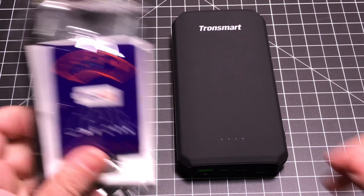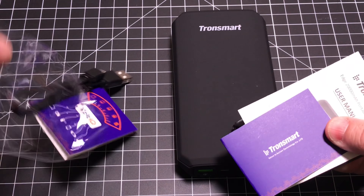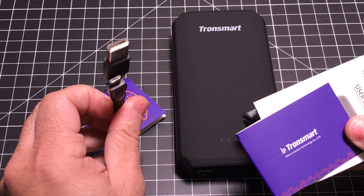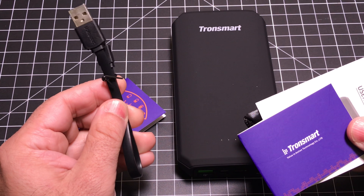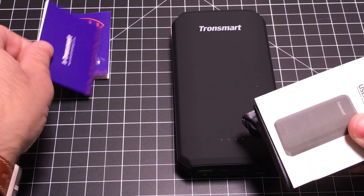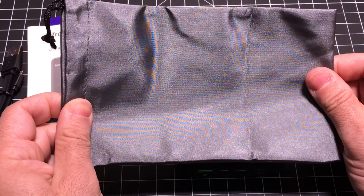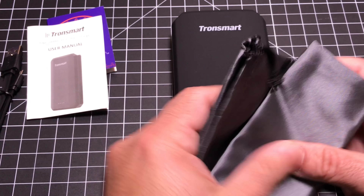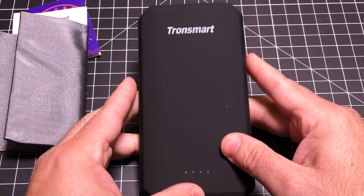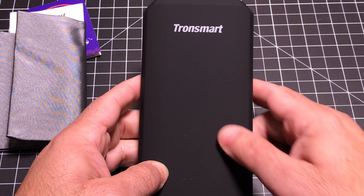In the box, you're going to receive a series of accessories in addition to the battery. You have a micro-USB charging cable — it's a flat cable, which is pretty neat. You do have some miscellaneous information from Tronsmart, and then you have a nice little travel bag that you can put your battery in. The battery itself has a satin finish, not high-gloss, so it's not going to show fingerprints.